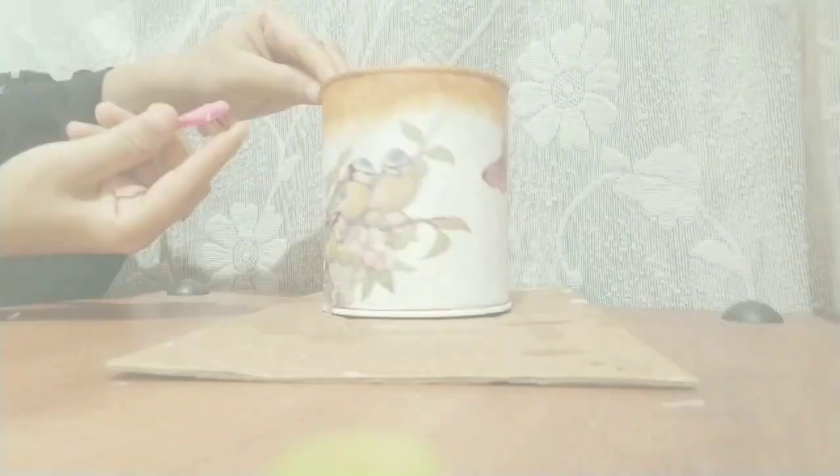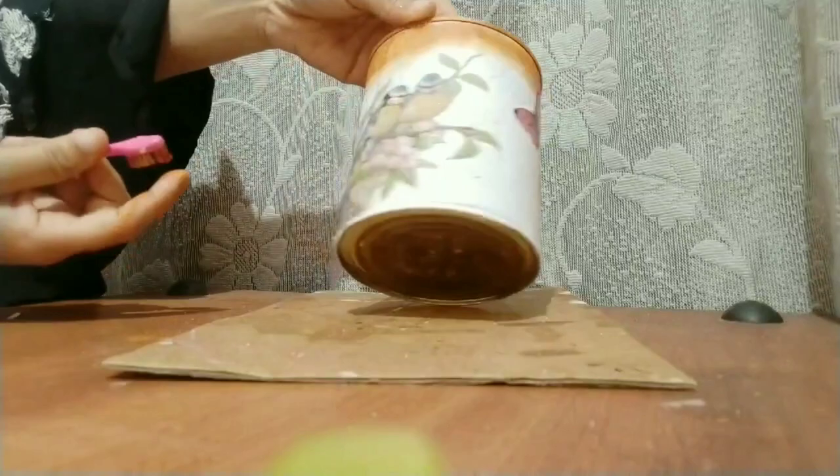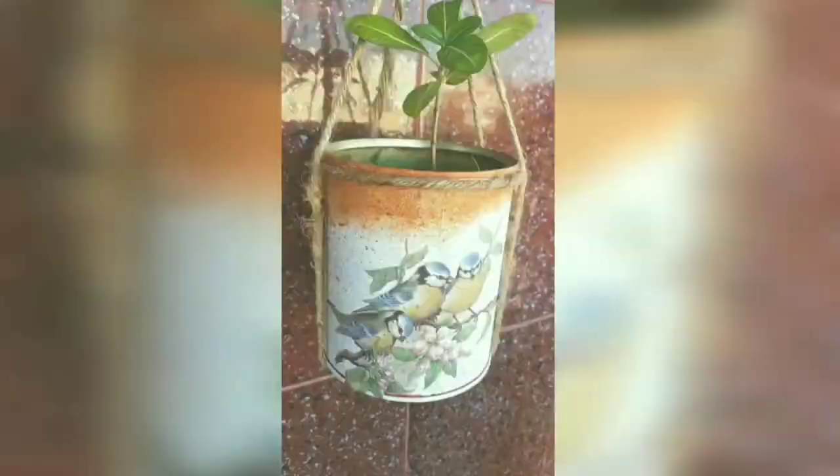Now I'm going to add more drama to it — I'm going to spray rosin acrylic paint with the help of a toothbrush. Now let it get dry, and we need to apply varnish at last, and we are done.